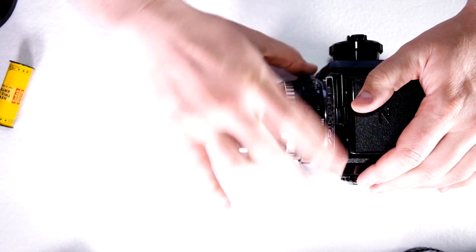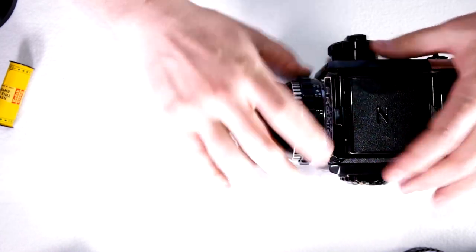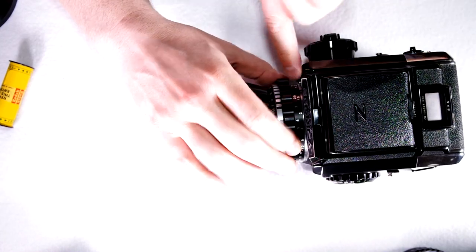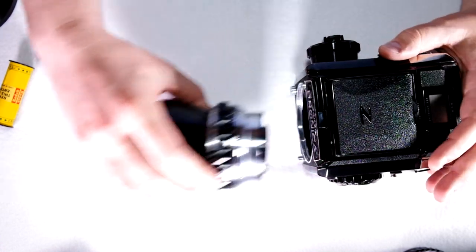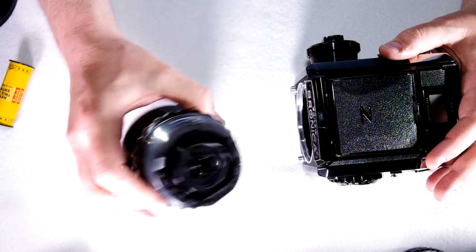Now we have the second bayonet for the focusing helical here. Here's the lens release button for that — it's on the camera body. Just twist it counter-clockwise and there you go, you can take that off.